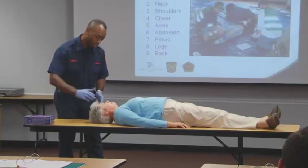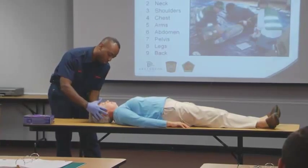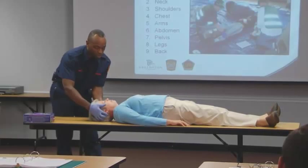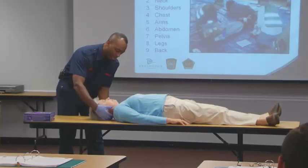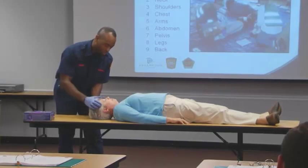I'm going to start with her head and work my way down her body. I'm going to touch your head right now to see if I find any bumps, bruises, deformities, any bleeding, or anything like that — every now and again pulling my hand back to see if I find any bleeding or any fluid on my hands.